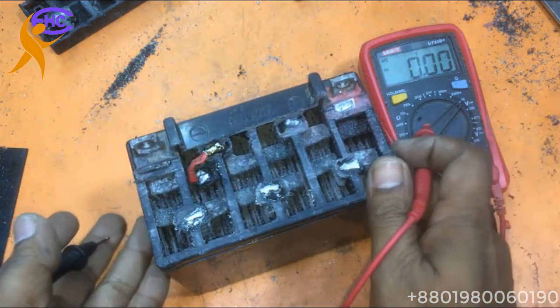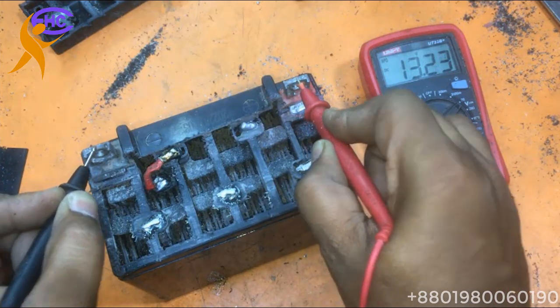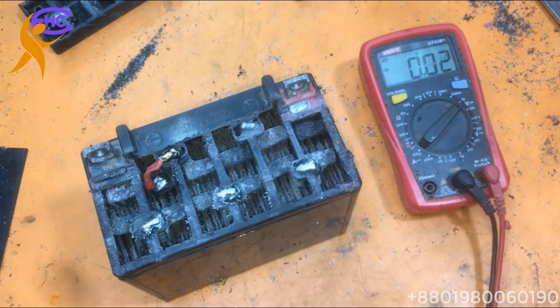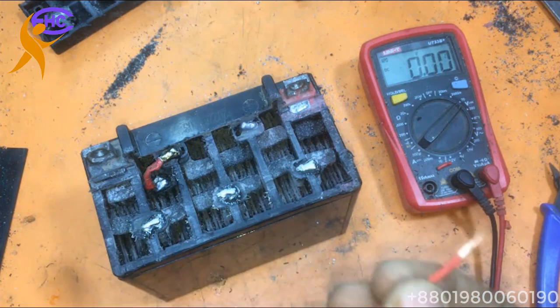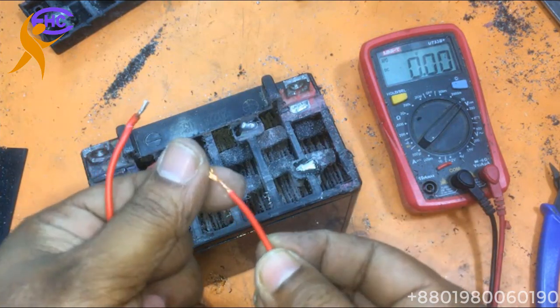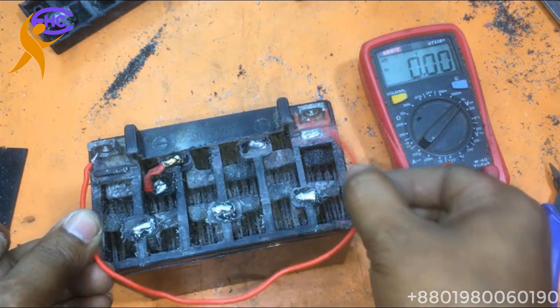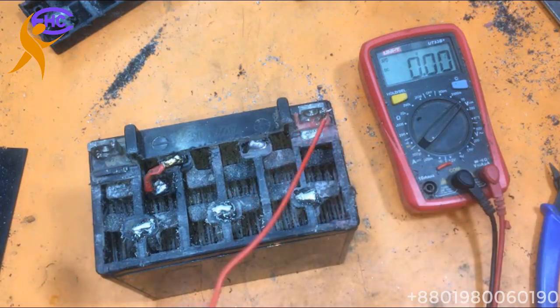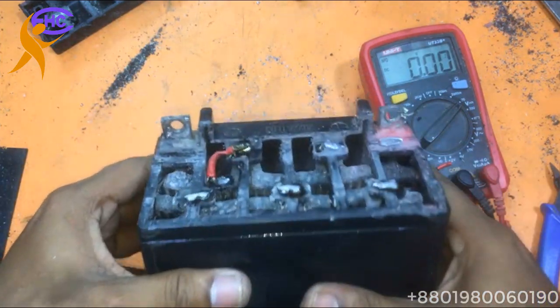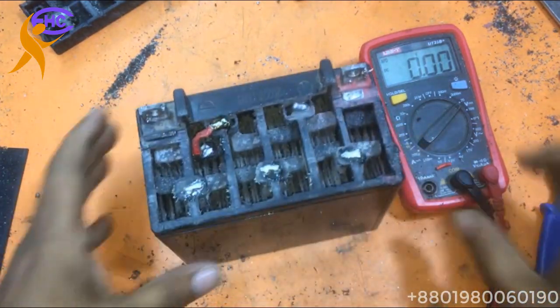Let's check now. Look — 13 volts! The battery is ready and okay. Now I am going to fire the battery — look, it will fire! This 9 ampere battery is firing. That means the battery is okay. The problem was in the jumper only — you can also repair it like this, very easy.